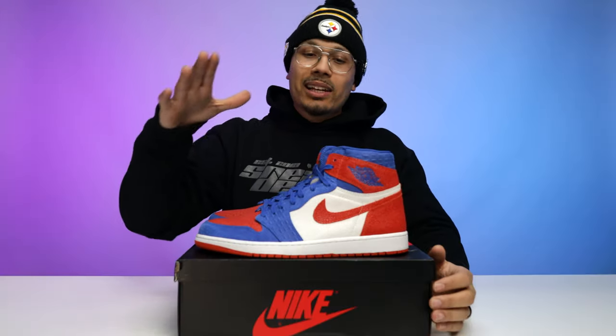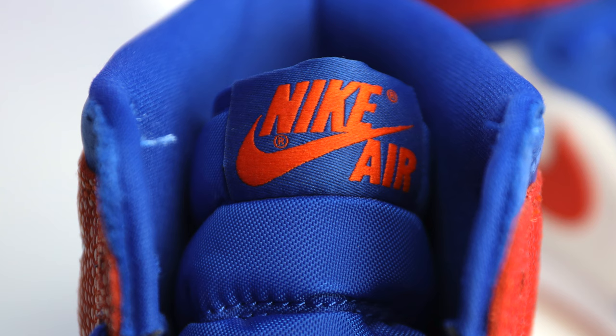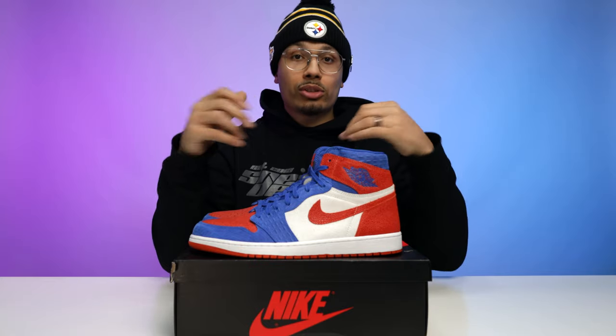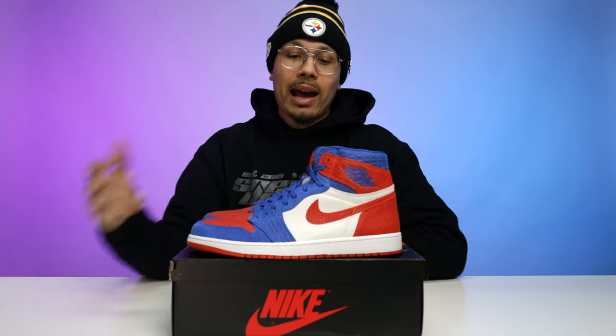Instead of being all over the place with materials, they keep it cohesive. These come standard with a pair of all royal blue wax laces with blue mesh. On the right foot you have a blue tab with orange Nike Air branding, and on the left foot a blue tab with the Florida Gators logo — that's essentially your only exterior school branding someone can see. On the sock liner, you've got all royal blue with orange Nike Air on the right foot.